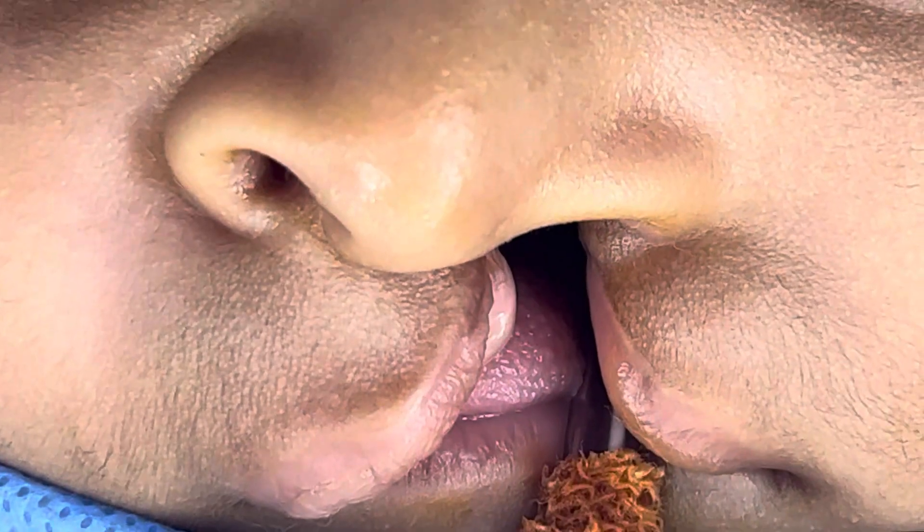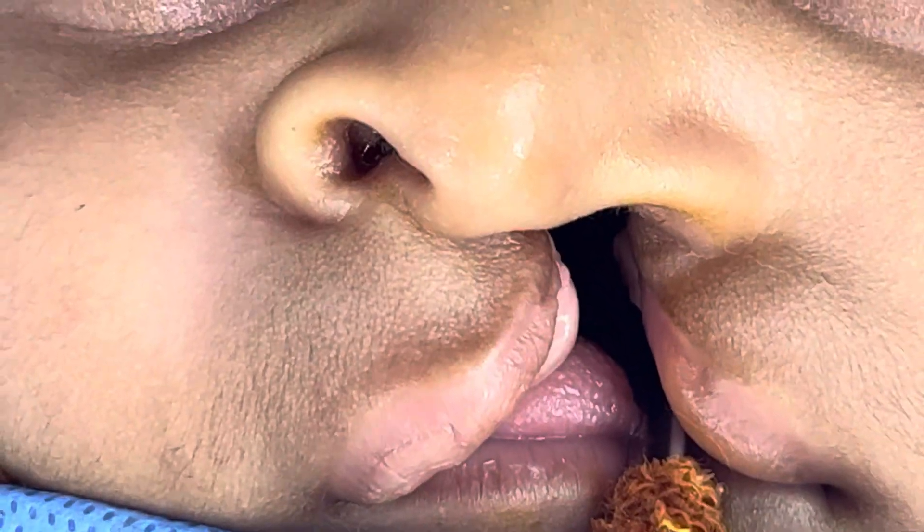We're about to start this left-sided cleft lip repair. It's going to be a variation of the Millard technique.